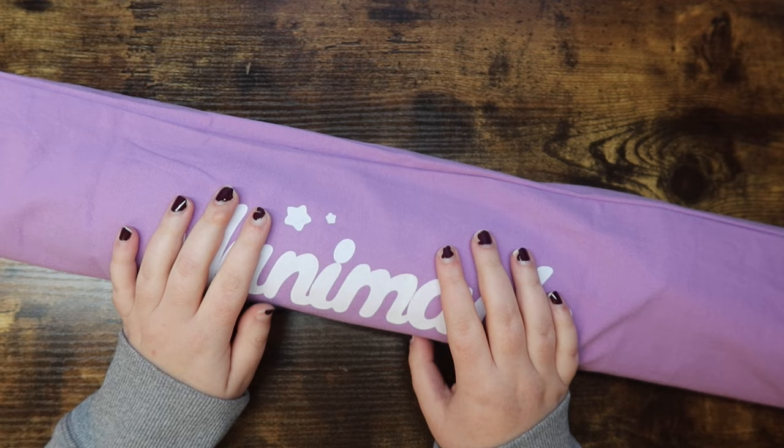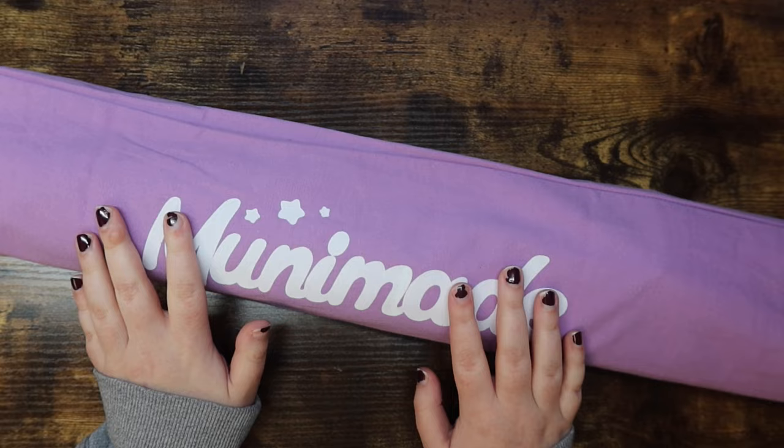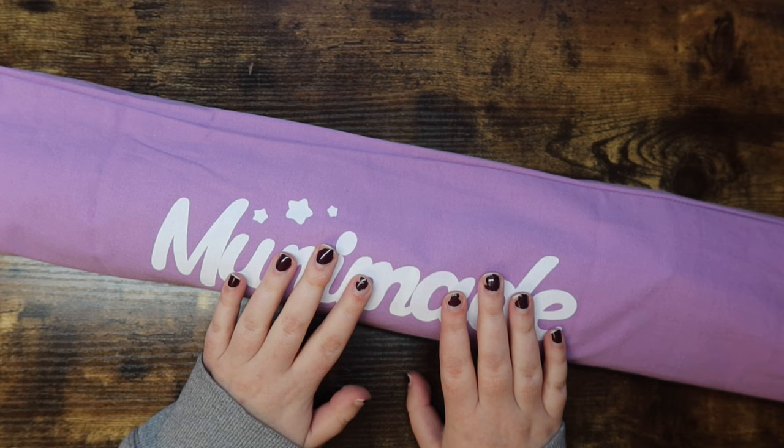Hello friends, welcome or welcome back to my channel. For those of you who are new, my name is Mikayla and I make adult coloring and diamond painting videos here on this channel. Today I have an unboxing of a very exciting kit from MuniMade — this is Beauty and Chaos from MuniMade, by the artist Tally Sketch.